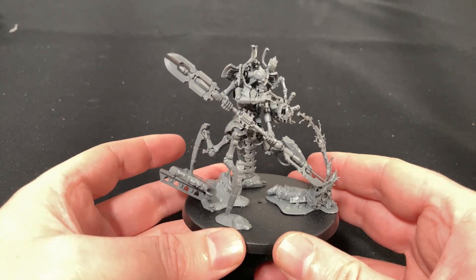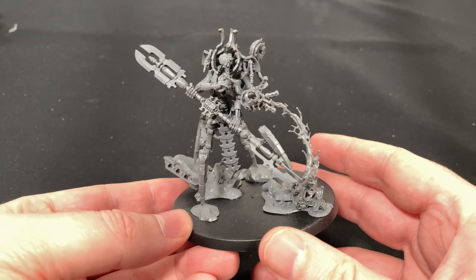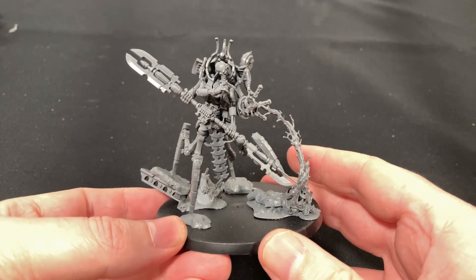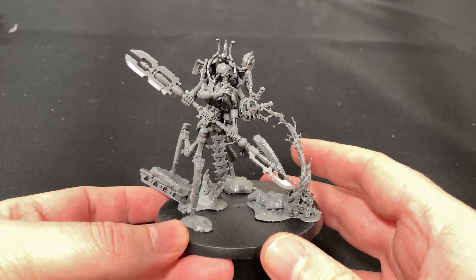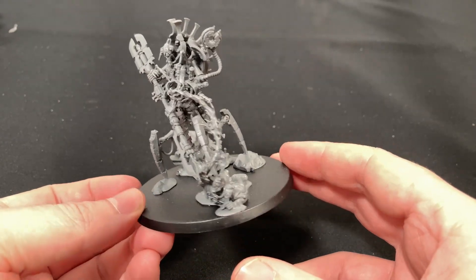And here it is — he is a big boy. Surprisingly not as big as I thought he would be. For some reason I thought he was gonna be bigger. But I think just on the base, and with his wide legs and a lot of stuff going on, he seems to come across like he's a much much bigger boy.